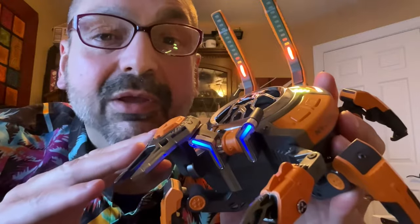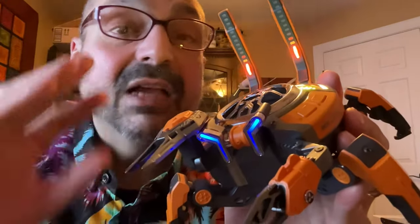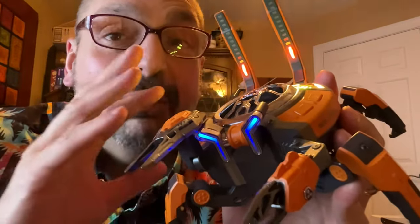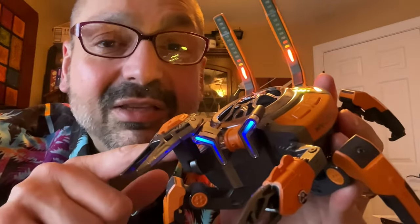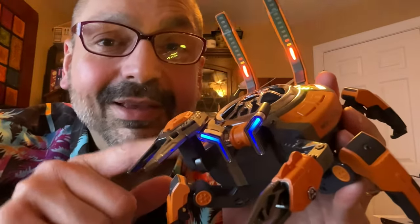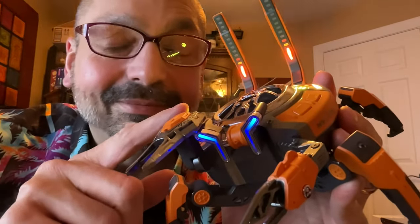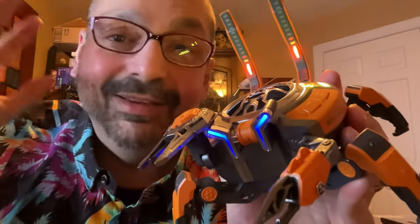I'm going to be honest with you — I have so many Bluetooth speakers. Some of them sound better than this. A lot of them have longer batteries than this. But this is my favorite. I love this thing. This is the one you want on your desk. This sounds great and it's super fun. Five out of five. This is awesome.